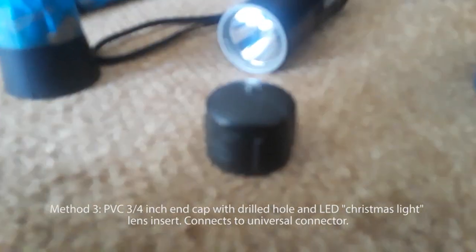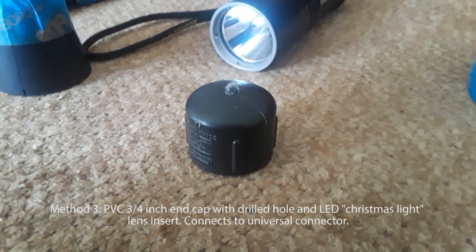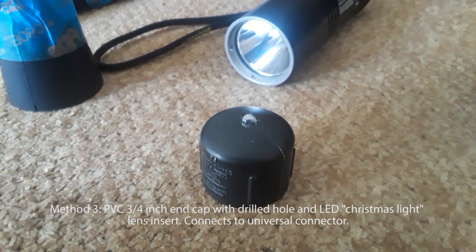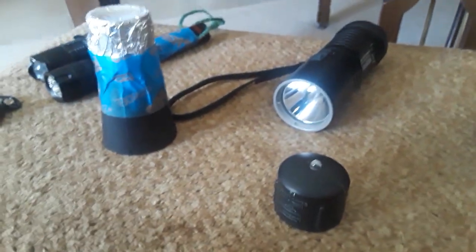I also made an even better design here, which is actually a piece of PVC pipe with an end cap that I drilled a hole in and shoved a little LED lens from an LED Christmas light. So those are the options.